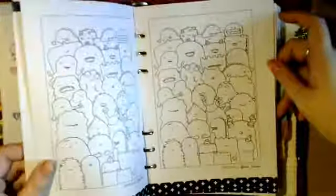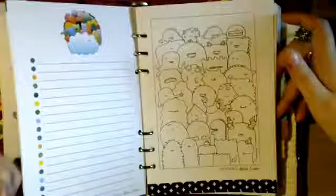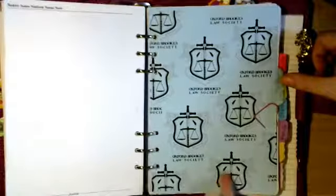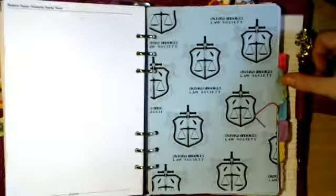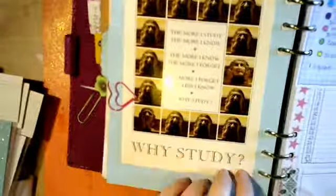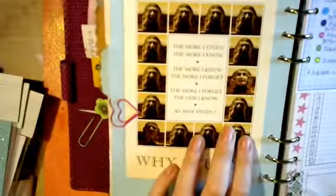This used to be my law school planner - where I kept track of all my assignments. That's the crest of my law society. I printed it out myself. There are postcards stuck in there. One page has a quote: 'The more I study, the more I know; the more I know, the more I forget; the more I forget, the less I know - so why study?' It's got all the gargoyles off one of the colleges in town. I thought that quote was very apt!